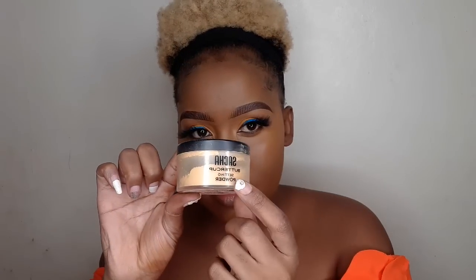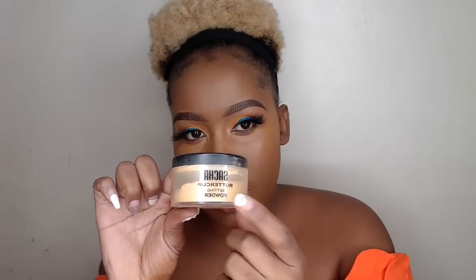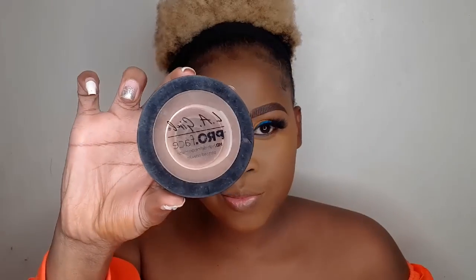To set today I'm going to use the Saucebox Buttercup Setting Powder. For the technique: dip the beauty blender into your setting powder, blow off the excess powder first before you actually start setting, and then press, press, press until it blends in completely. I am also using the Illegal Finishing Powder in the shade Cocoa.